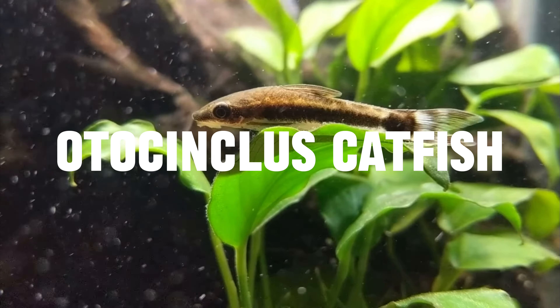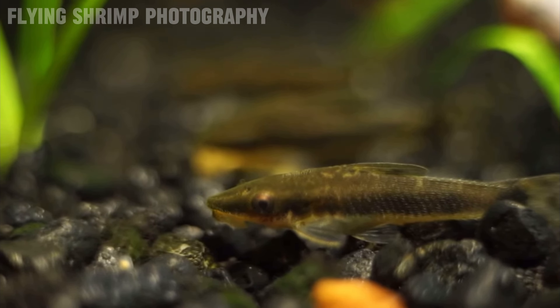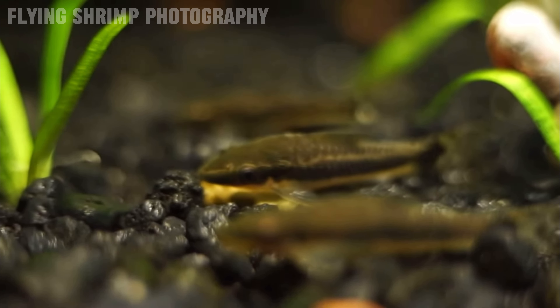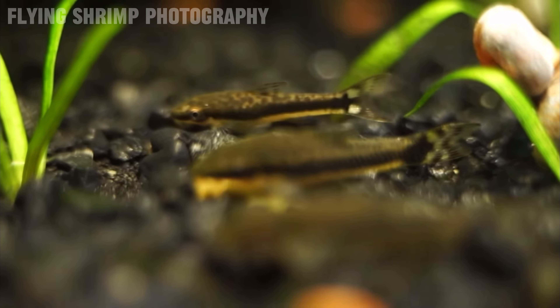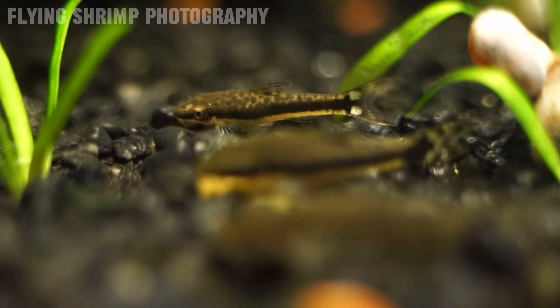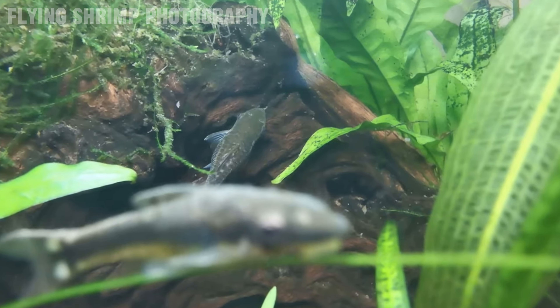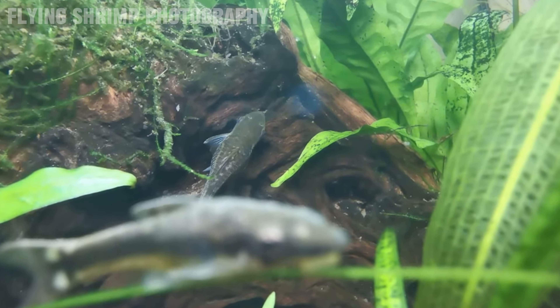The first fish on our list is Otocinclus catfish. These are a really small sucking mouth catfish which does a great job cleaning up algae in your aquarium. There are many different species, though they're quite hard to tell apart, and a lot of different species are sold in the aquarium trade. Since these guys are generally wild caught and not captive bred, when they're in your aquarium they will go after all sorts of soft surface algaes — green spot algae, algae films growing on your glass.